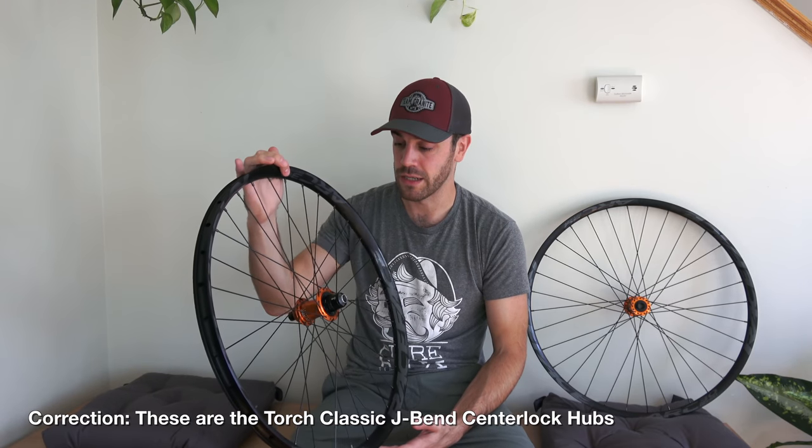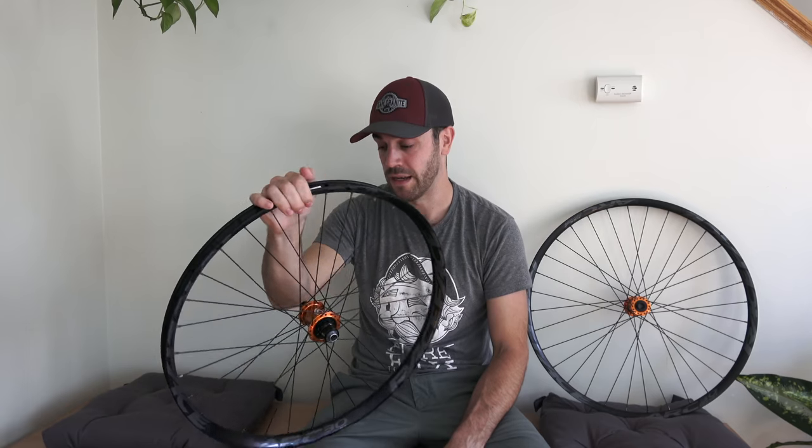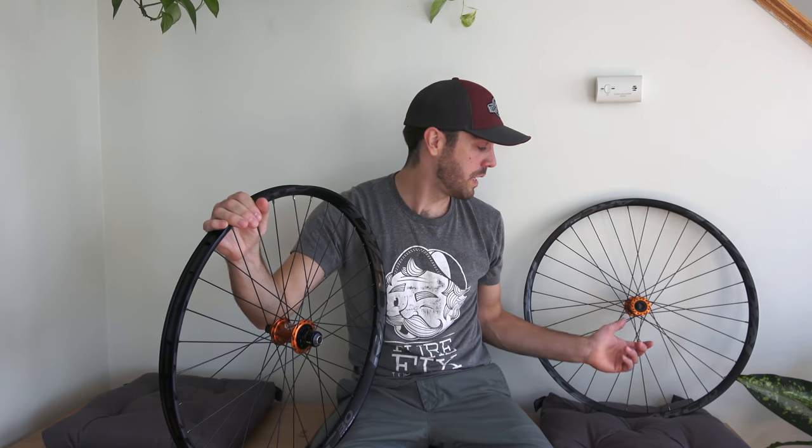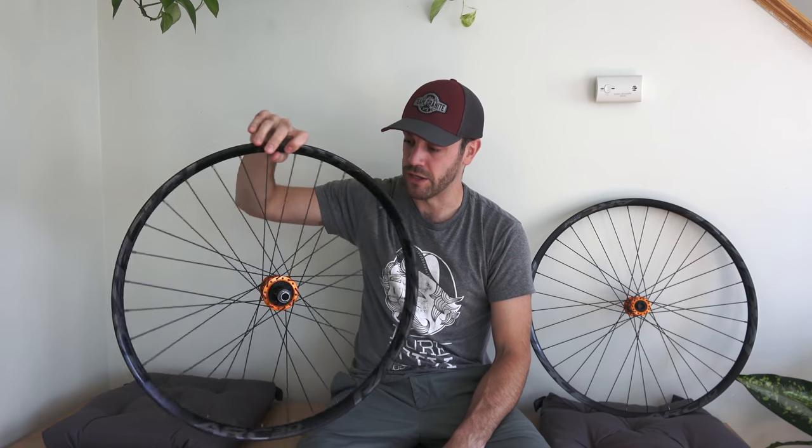The specific hub I'm holding is the classic J Bend ISO 6 bolt hub. This is their base model and it comes in around $575 US dollars for the set. The front hub weighs anywhere from 150 to 155 grams, while the rear hub runs anywhere from 260 to 280 grams — pretty lightweight hubs, very durable.